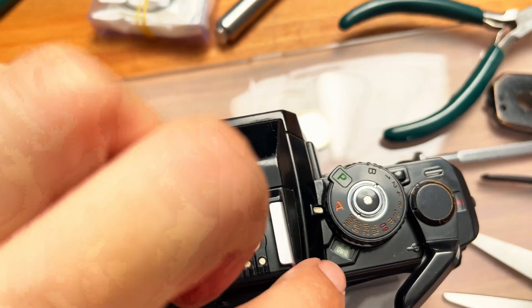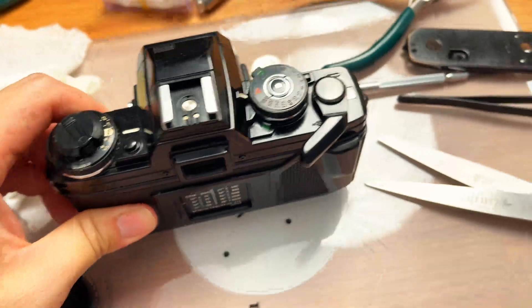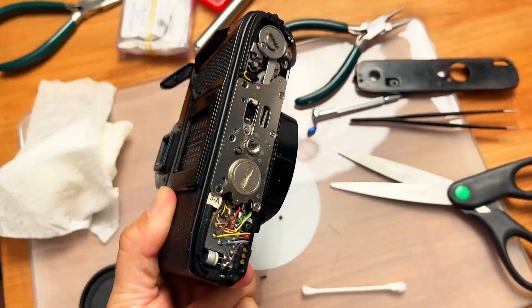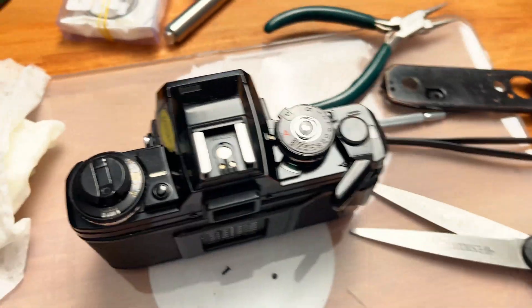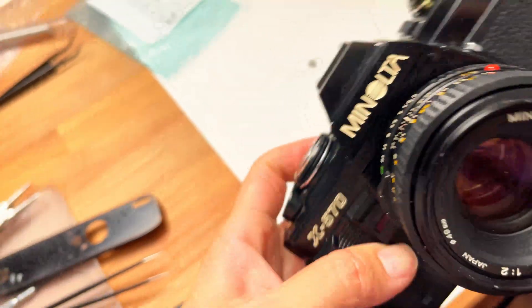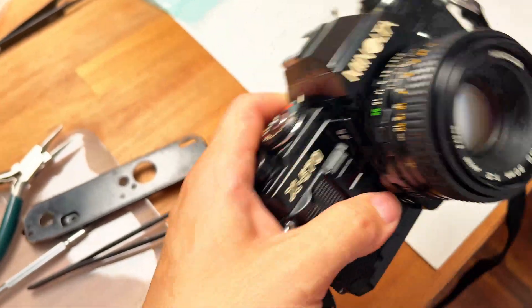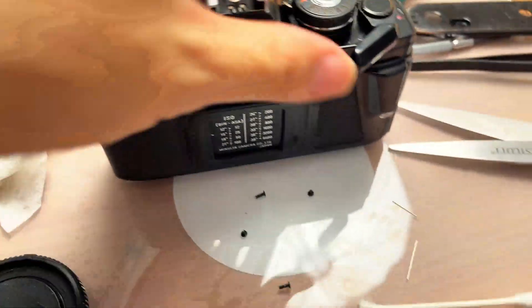When working, it should beep when any button is pressed or when pointing at something too bright — just like the X570. Unfortunately this was a lemon I paid too much for. I bought it locally and the seller guaranteed it worked, but obviously it's been broken for a long time. Buying online is actually to your advantage because marketplaces have better protection and you can return it if it doesn't work.